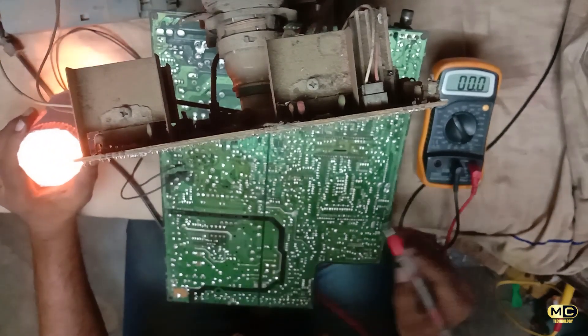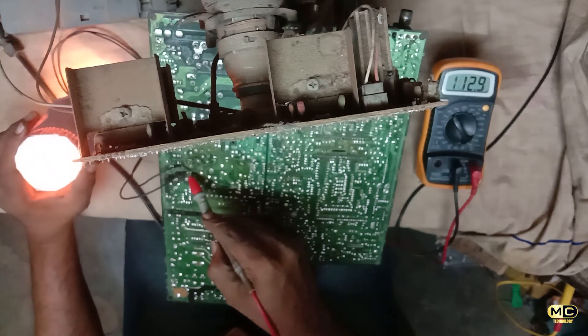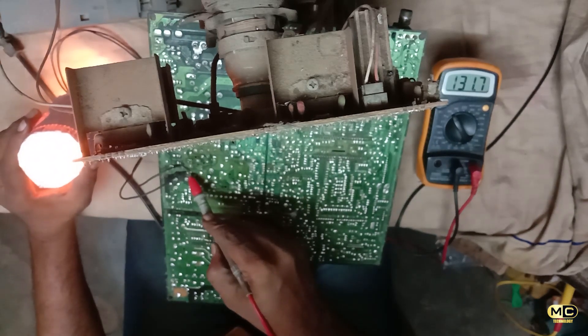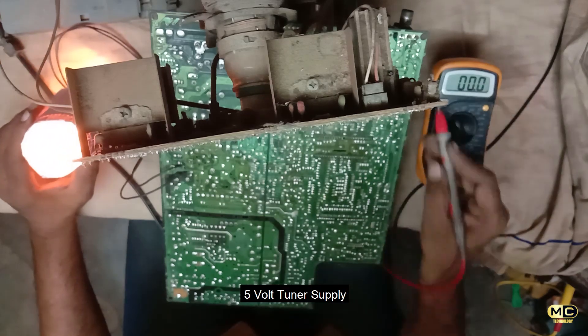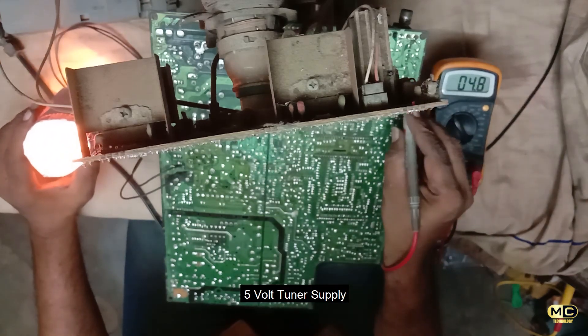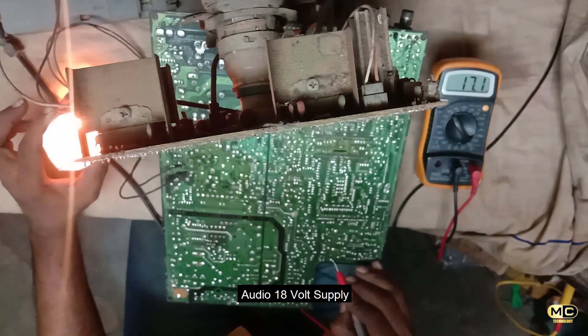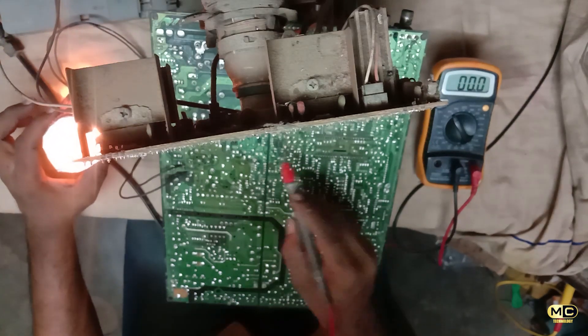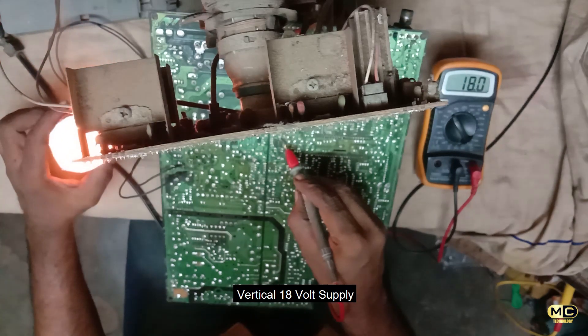One turn supply okay. Five volt okay. Audio supply okay. Vertical IC, waiting license supply okay.